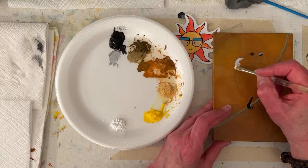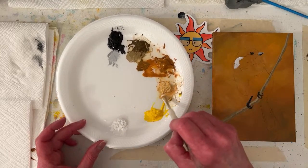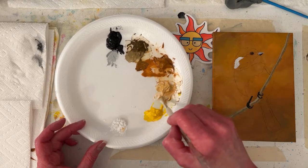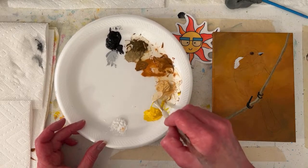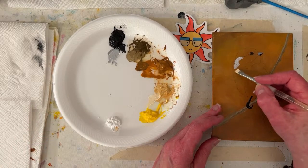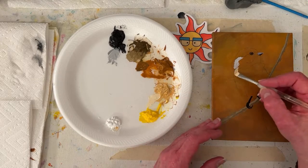Kind of like starting a puzzle - sometimes it starts a little slow. This is raw sienna and white. When I put the white in it I can see there really isn't any yellow in it. Oh, I went too white - almost the same value.